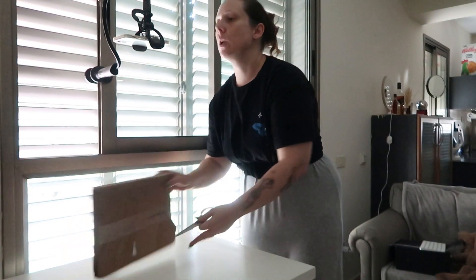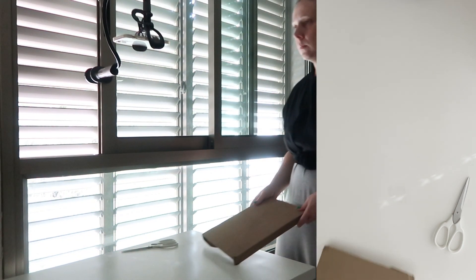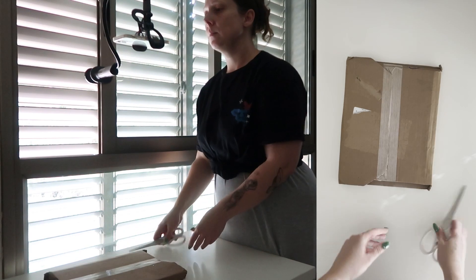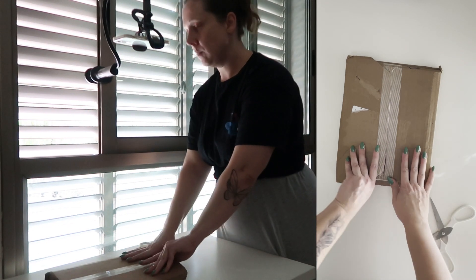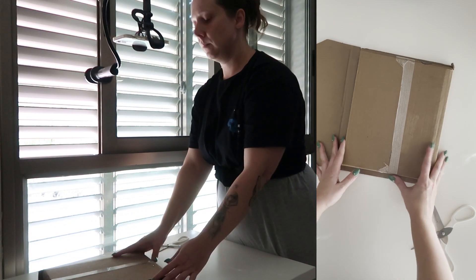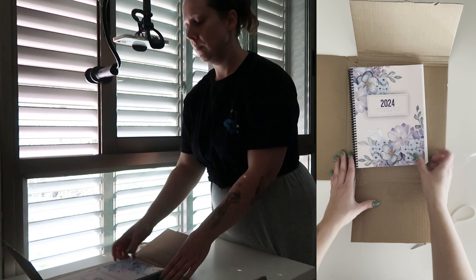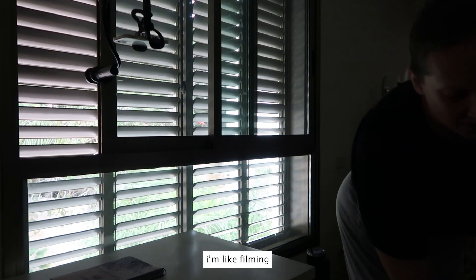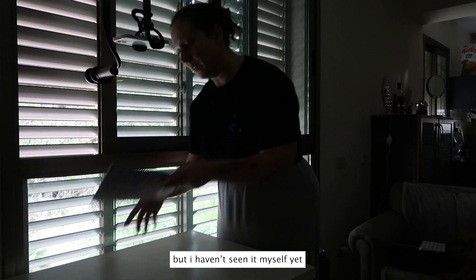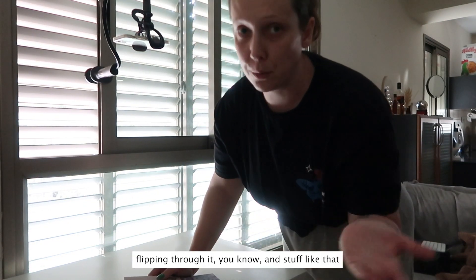Let's try this again. I'm filming but I haven't actually seen it myself yet, so I just want to take a second to appreciate it. Here it is. I'm going to film a little bit more and make as many shots as I can flipping through it.